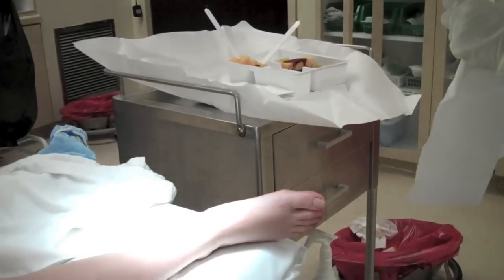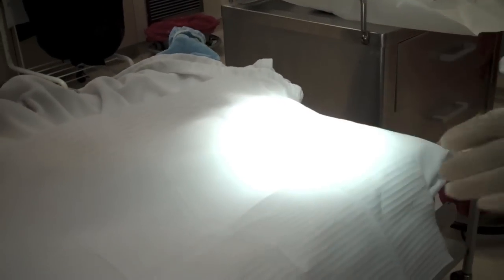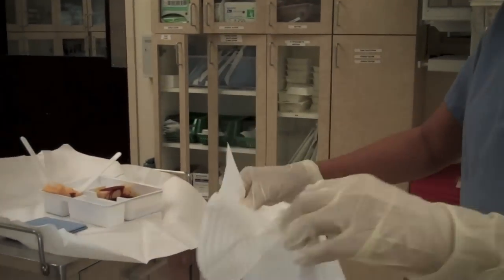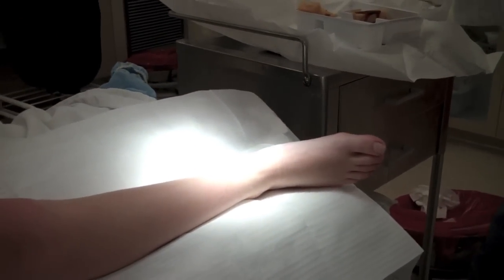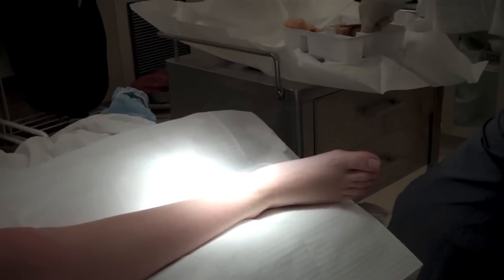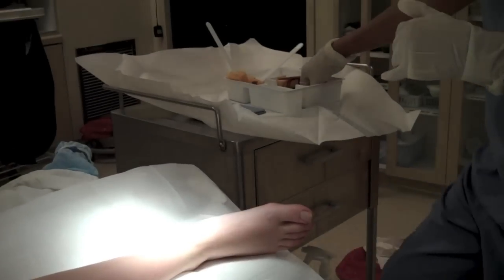We're going to put a sterile drape under his leg. Once I get started, I can't put his leg back down once I pick it up.